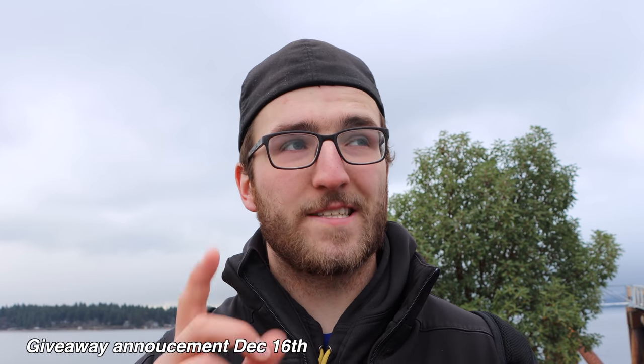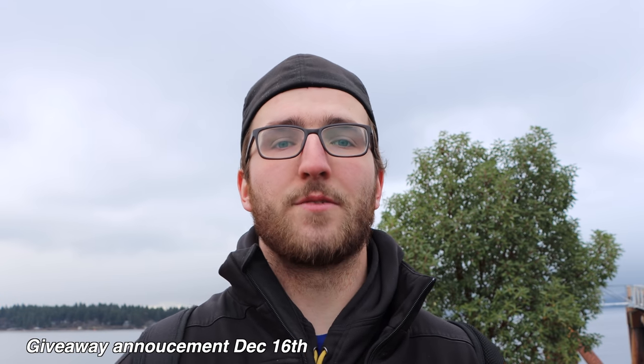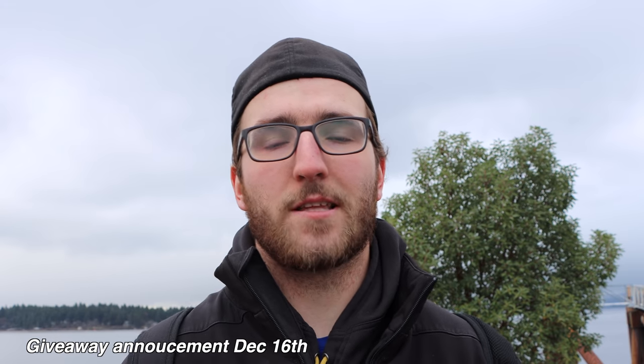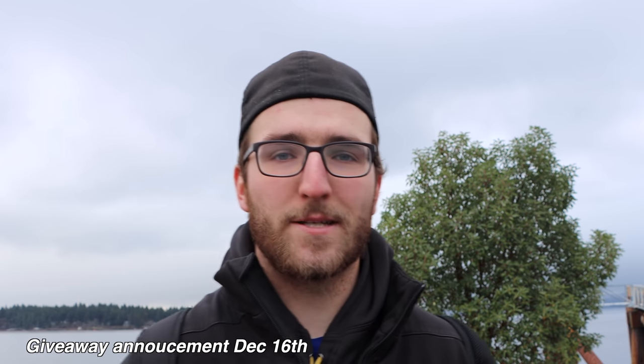We're going to be giving away an Insta360 ONE X camera. We're going to do another announcement telling you all the details of the giveaway on December 16th. Then on the 23rd — I'll put it on the screen — we're going to pick the winners. So if you want to win an Insta360 ONE X, worth $400 plus, December 16th, a week from today, we'll give you all the details. Good luck to everybody who enters — I cannot wait to share that with you because it's an awesome camera and someone's going to have an awesome Christmas when they win. I was instructed by Insta360 ONE X to announce we're giving away one of these. Thanks for watching — we're going to call it a video.